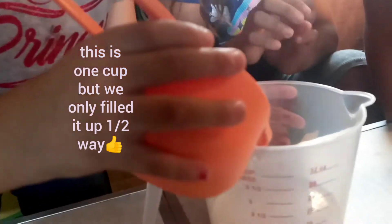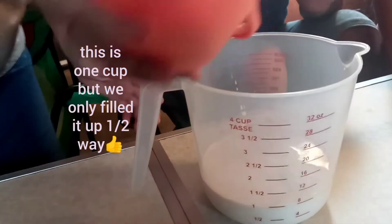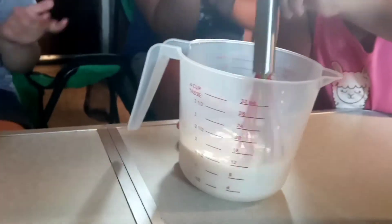Okay, let's have it. Put it all in there. Mix it up. There's a chocolate.